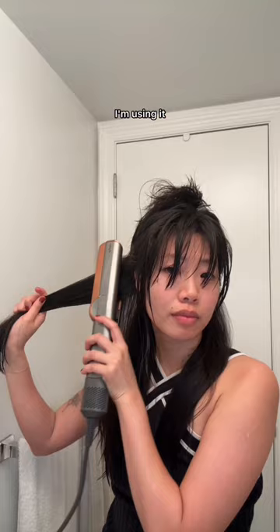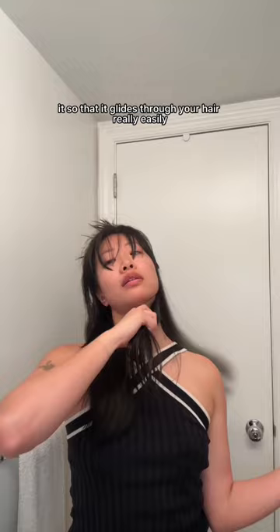I'm using it the same way that I would use a straightener, so I clamp down on the wet section of hair and the air from the Air Straight basically makes it so that it glides through your hair really easily.